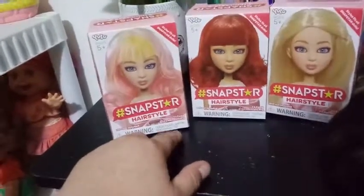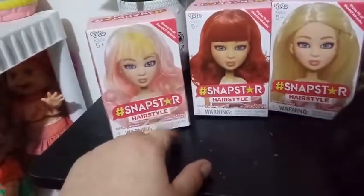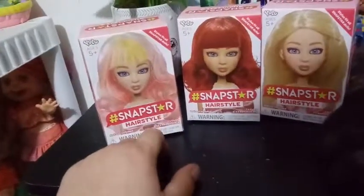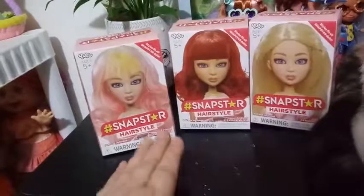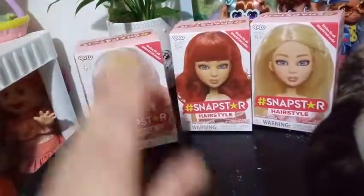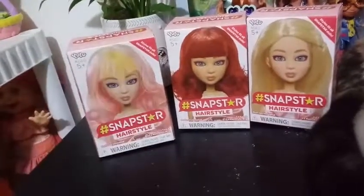I do have another brand new character to unbox as well, but I'm going to do that in another video. In this video I'm actually going to use one of the girls we've already unboxed on this channel.